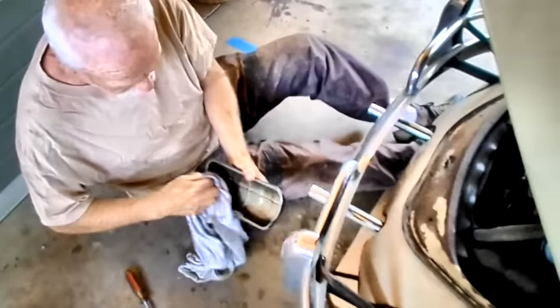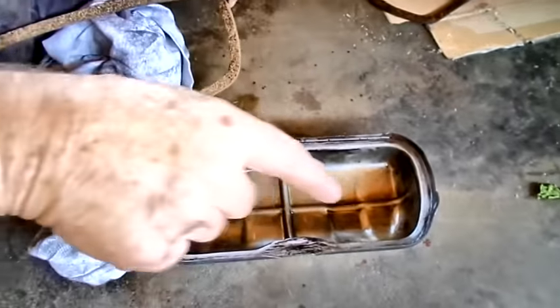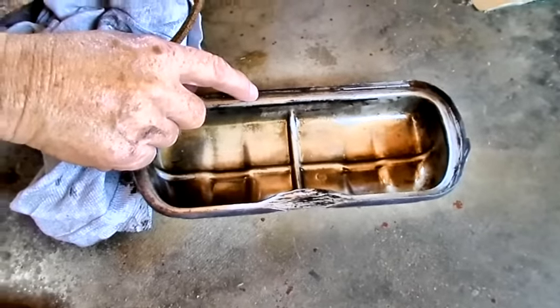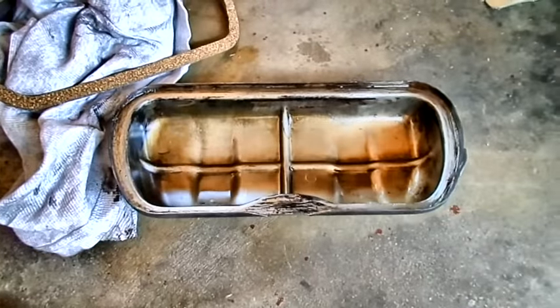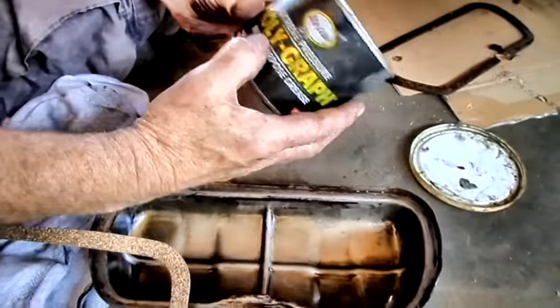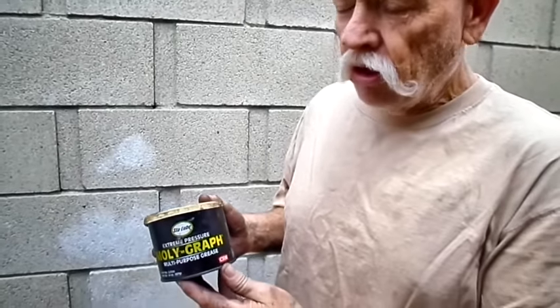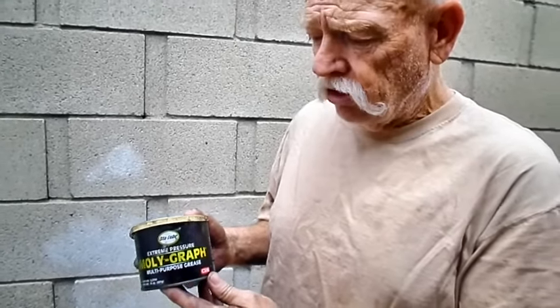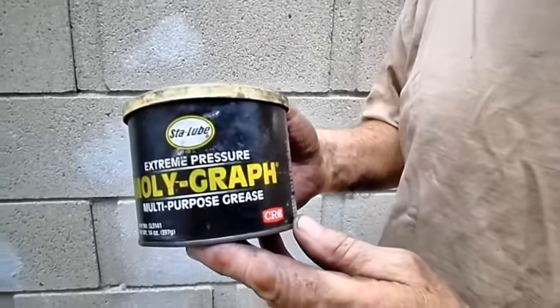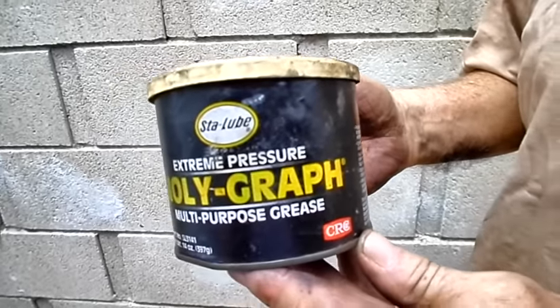Here's a tip I give to people: a lot of people like to use gasket sealer in here — gasket cinch is usually the most popular. I'm not a big fan of those, because if you seal your gasket in here and your engine runs hot, you'll have tons of trouble scraping it out. What I do instead — because you've got to keep these gaskets in place — is use moly grease. This is Stalube moly grease; it has molybdenum disulfide and graphite in it, for constant velocity joints, wheel bearings, ball bearings — anything under extreme pressure and temperature. Its drop point is over 380 degrees.